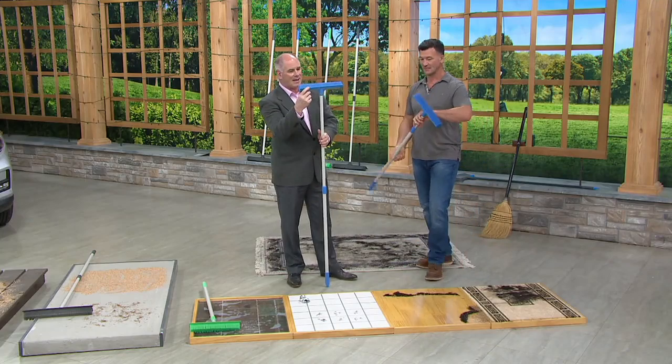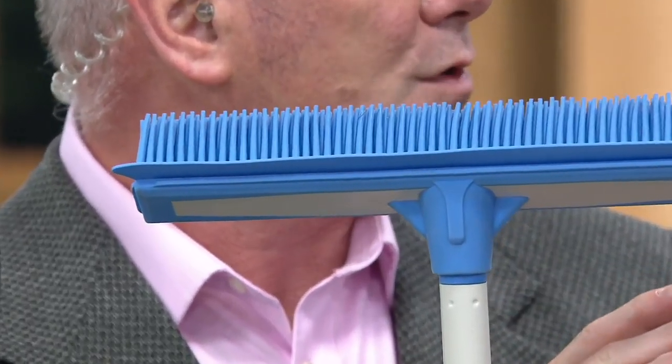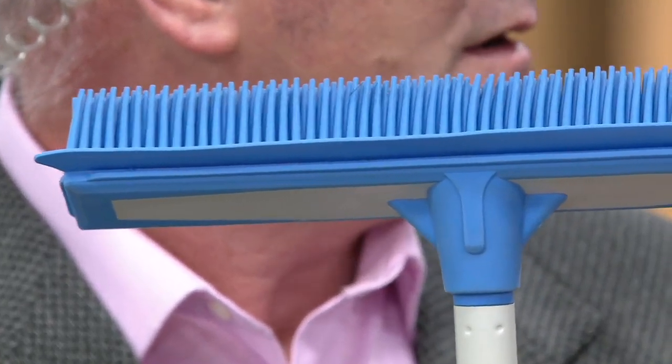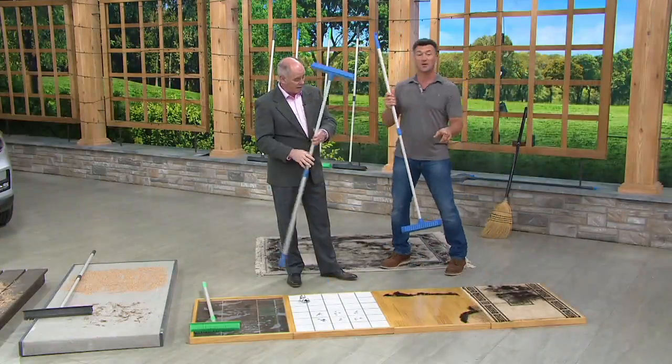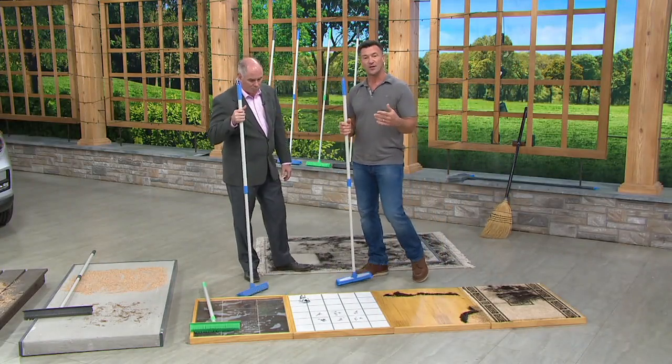The fact that it's got a built-in squeegee on the back end is fantastic. Every home should have a squeegee — it's one of the best cleaning tools. Most people don't have one, and when you need one is when you don't have one.